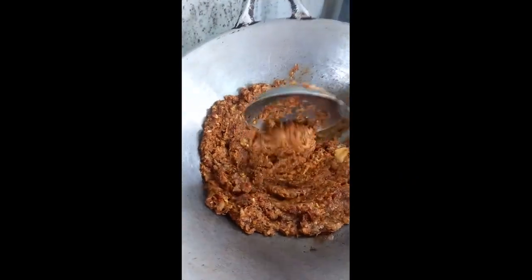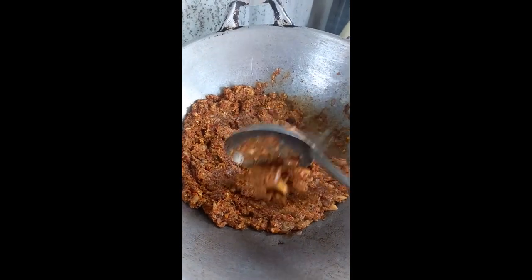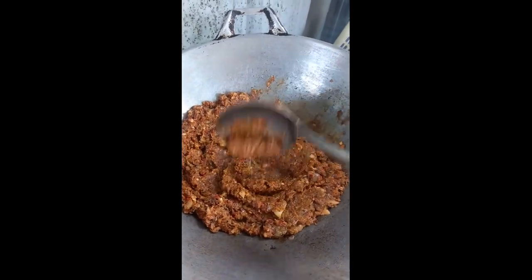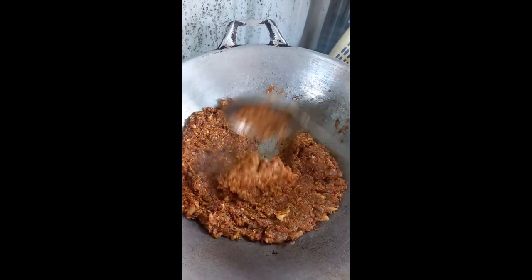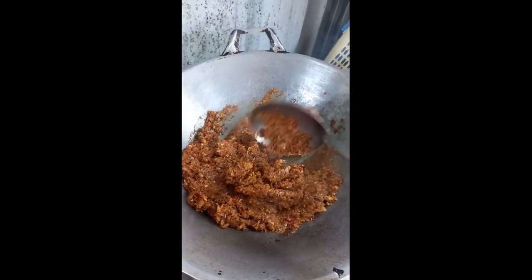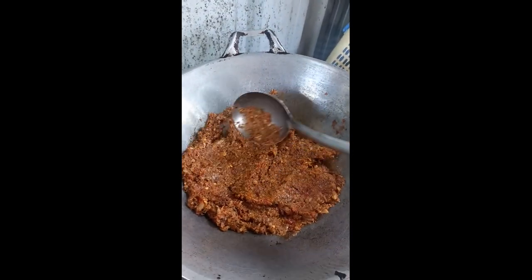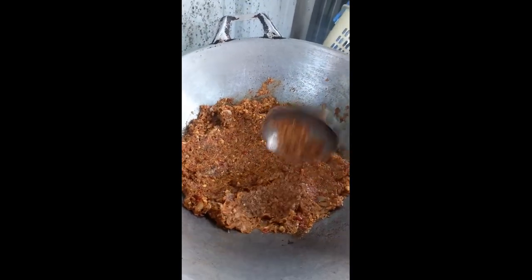Now the other one is going to be stirring. We'd like to make the rice paste and make it more processed. Now we have to put rice paste here. If we use rice paste, it's going to taste great. This is the rice paste.